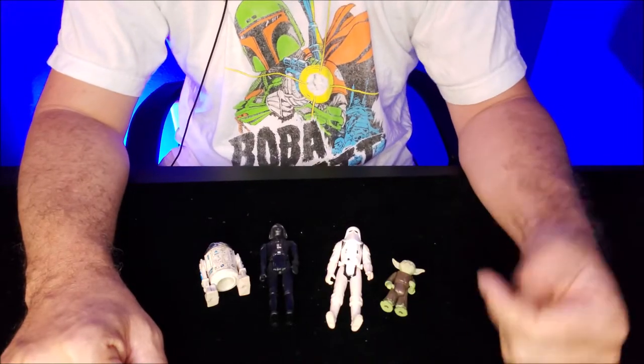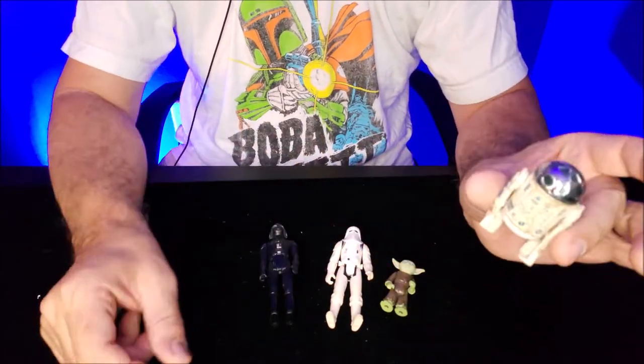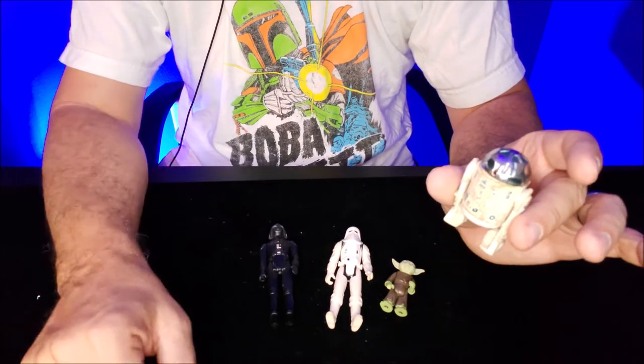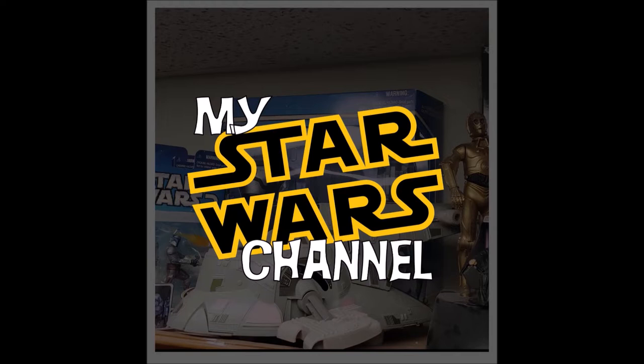Hey everybody, welcome back to my Star Wars channel. My name is David and today we're going to tell you how to replace the sticker on your R2-D2 Kenner action figure. We would be honored if you would join us.